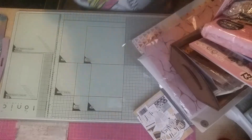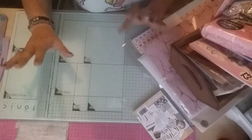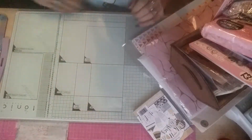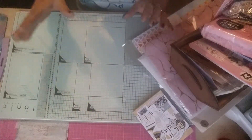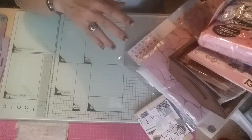Hi guys, excuse the mess of my desk — my boy's been using it since I've been at my mother's and he's made a right mess of everything. So I'm coming on with a bit of a haul and then a project share.